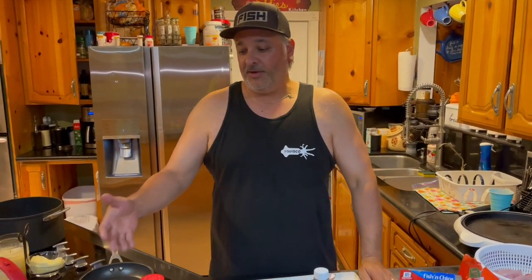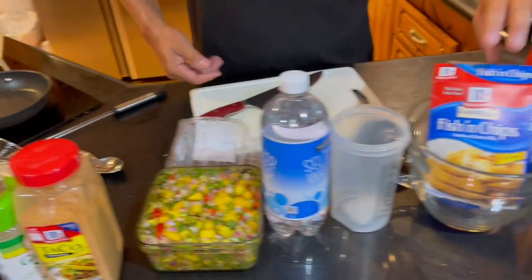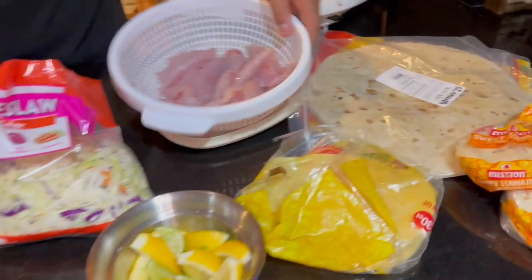Welcome back to another episode of Cooking with Chef Eddie. We're about to make some barracuda fish tacos topped with pink sauce and mango pico de gallo. Here we have our pink sauce, our mango pico de gallo, our fish batter, pre-made coleslaw as a filler, limes and lemons, and the barracuda. That's it — let's get to it and make some barracuda tacos!